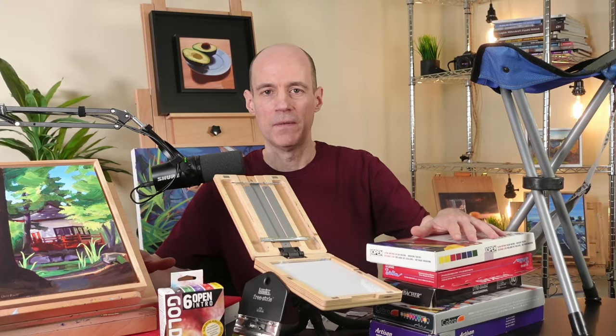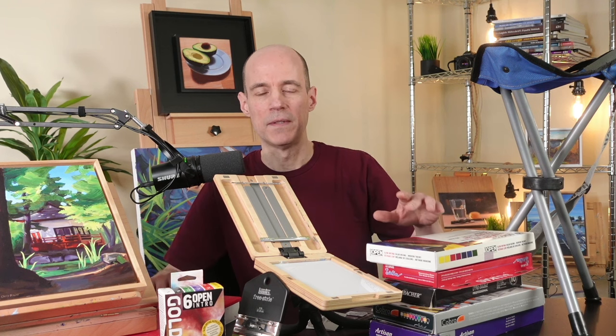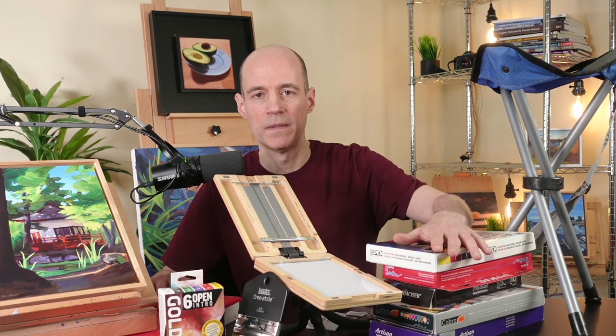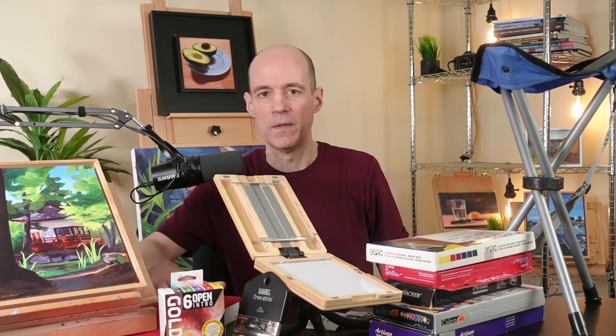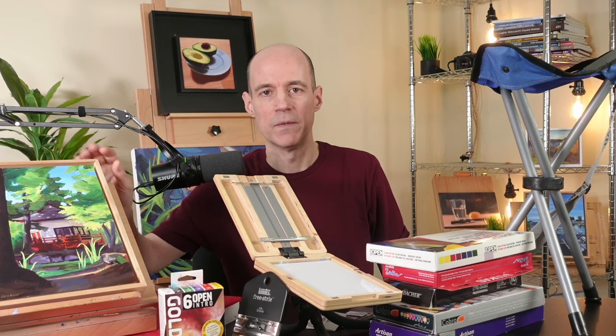These are all the supplies I wish I had when I first started. Give them a try and see if you like them. Up next you can watch my water mixable oil demonstration, my video on how to use a glass cutting board as a palette, or my video on how to frame small panels. Thanks for watching.